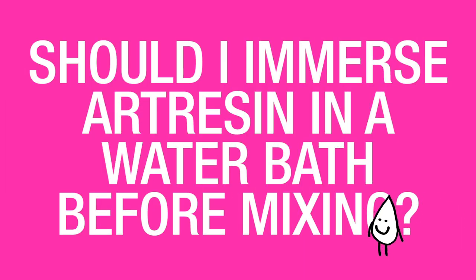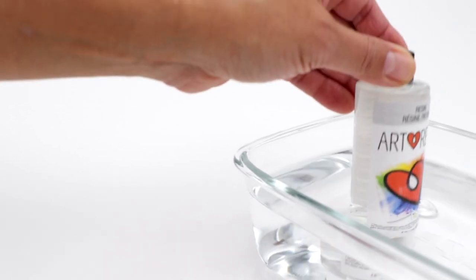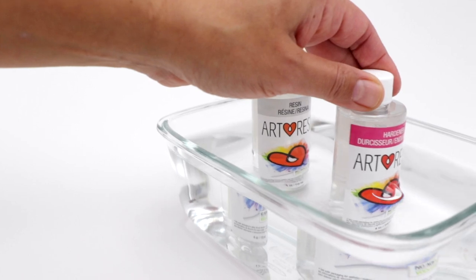Should I immerse ArtResin in a water bath before mixing? We do recommend using a warm water bath for your resin and hardener prior to mixing, because in general ArtResin is easier to work with when it's warmer.